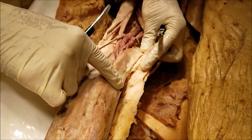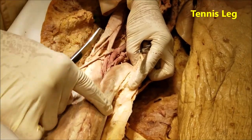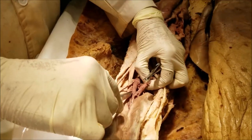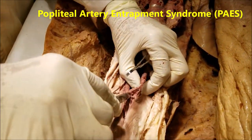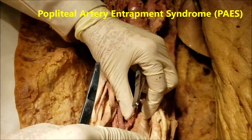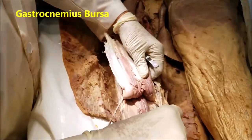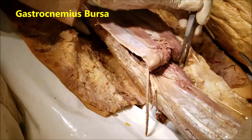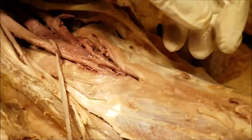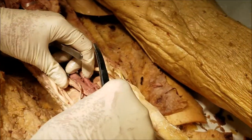The medial belly is the one which is maximum prone to stresses, strains, and tears. That tear of the medial belly is referred to as tennis leg. The medial belly of the gastrocnemius is also sometimes responsible for compression of the popliteal artery, known as popliteal artery entrapment syndrome. Under the medial belly of the gastrocnemius, we have a bursa which communicates with the knee joint. These are aspects of the gastrocnemius in the superficial compartment of the posterior.